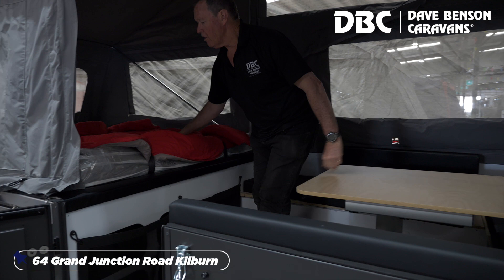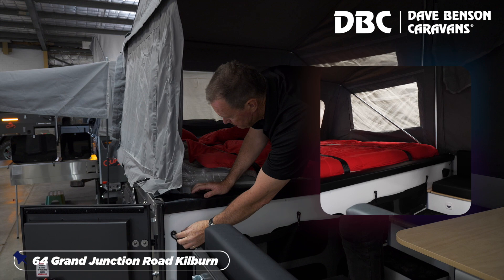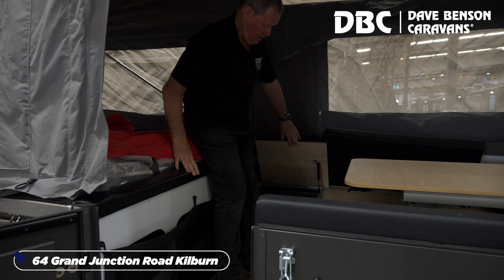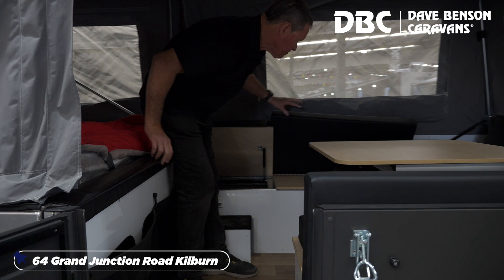A massive queen size inner spring bed. Heaps of storage here for clothing, and storage under the seats. This really is that easy.